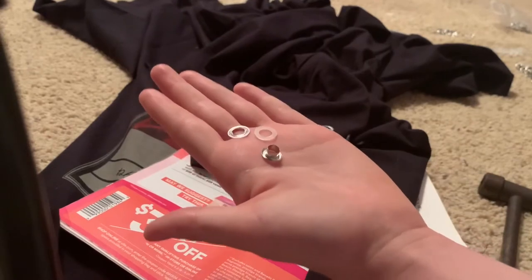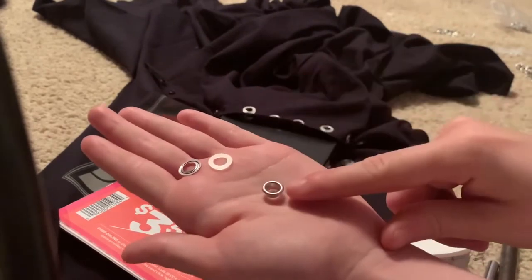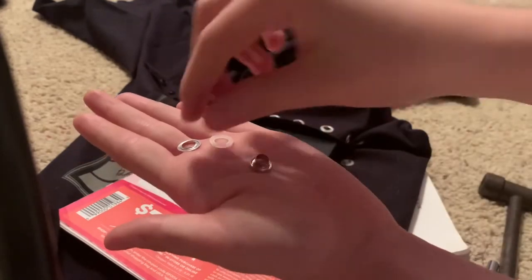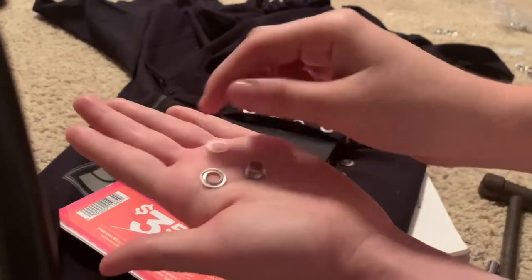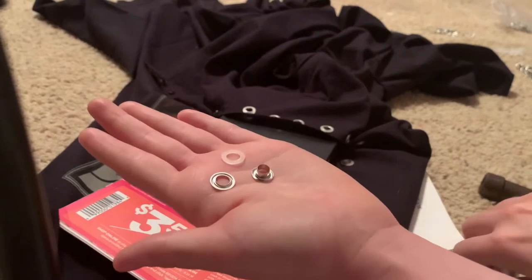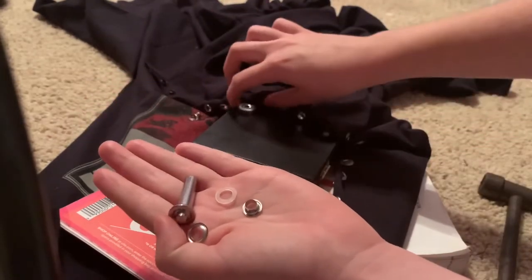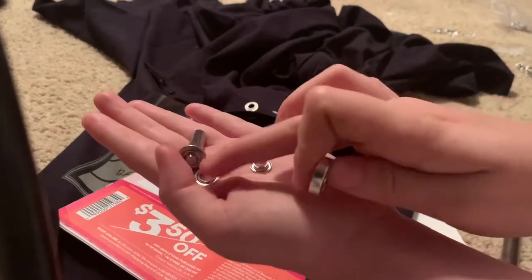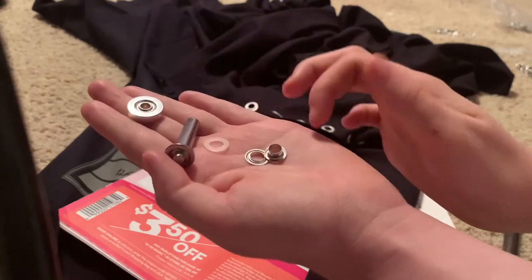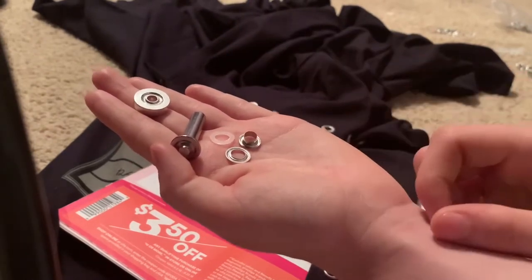In your kit — at least for my kit from Joann's — you have the outside of the eyelet, which kind of looks like a circle with a cylindrical tube going upward, a silver really thin washer, and then a plastic silicone washer. Also in my kit, I got the pounding tool — I'm going to call it the bezel because I don't know what else to call it — and then the base. So: the base, the bezel, the silicone plastic piece, the metal washer, and the eyelet itself.